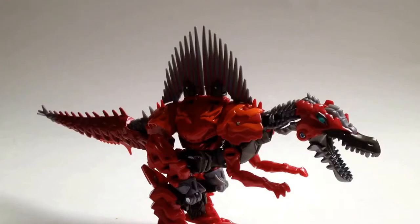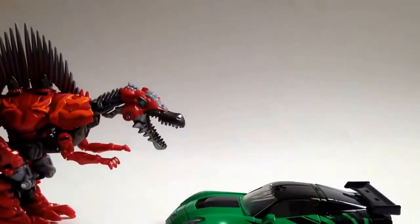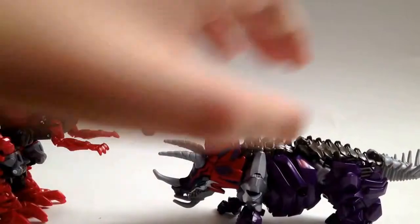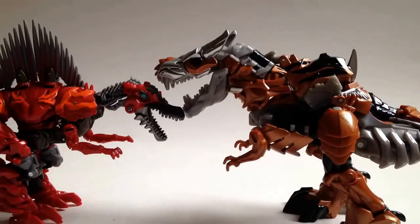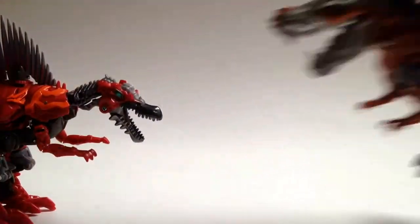Here we have Scorn in his Dinobot mode. Before we take a closer look, let's do some quick size comparisons. Here he is with Deluxe Class Crosshairs, another great figure from the wave but not the best. Here he is with his fellow Dinobot Slug, and here he is with Grimlock — specifically the Voyager Class Grimlock. They're actually about the same size, so I'm not complaining too much.